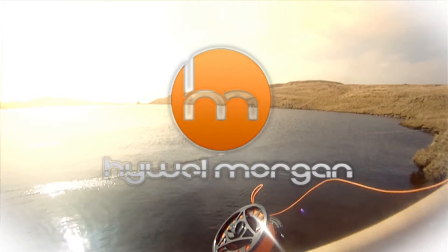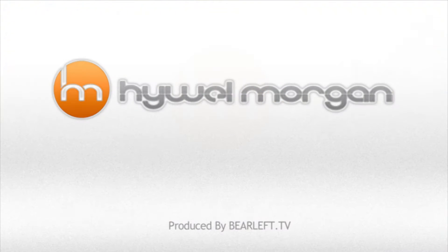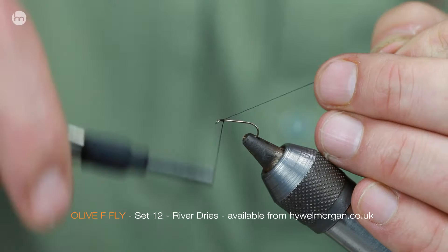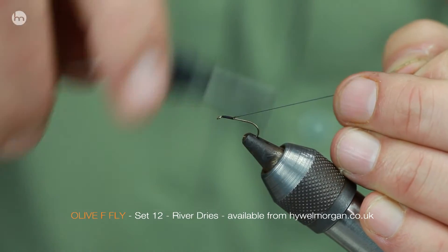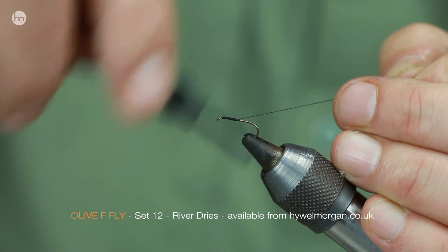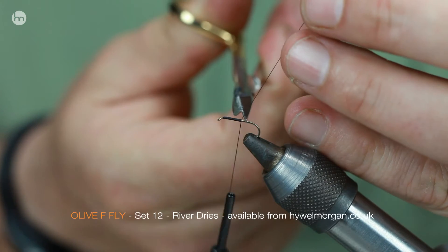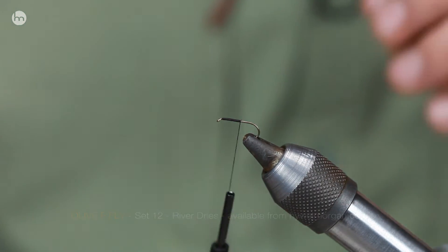It's fly day and here at HM Channel it's time to get back on top. There's nothing more exciting than wandering a river and catching fish on a dry fly — place that cast out there and just see that big mouth engulf your fly. And this is what I've tried to do in this selection: give you a choice.